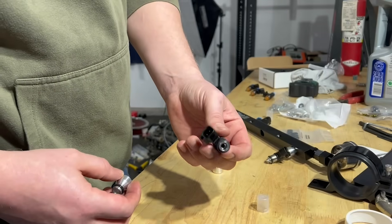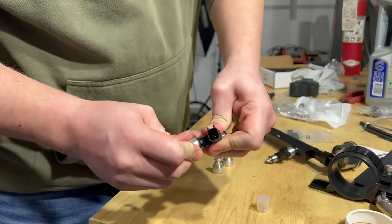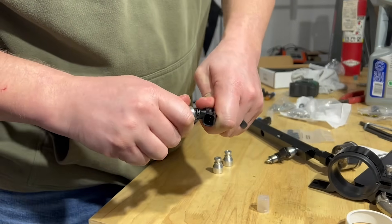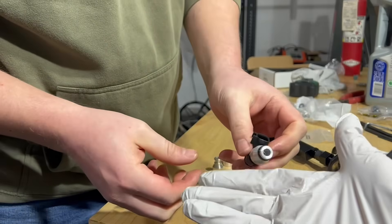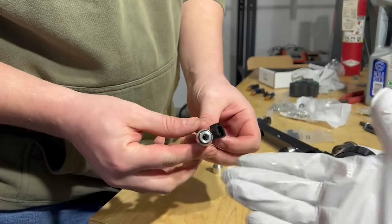First step, toss a little bit of engine oil on our o-ring. Next, you can toss a little bit of engine oil on our top ring and install it onto our fuel rail.